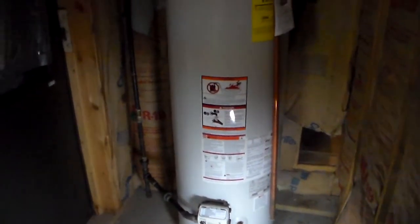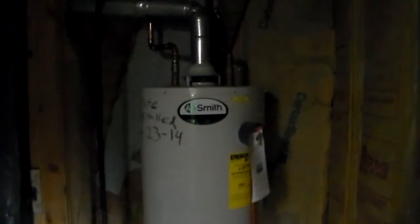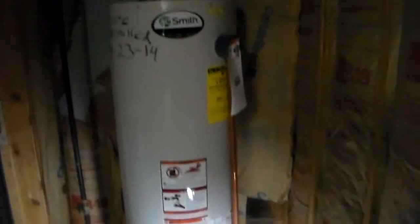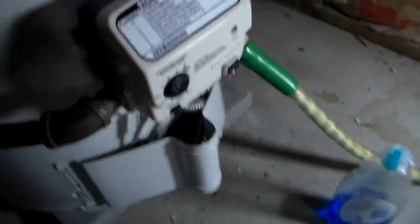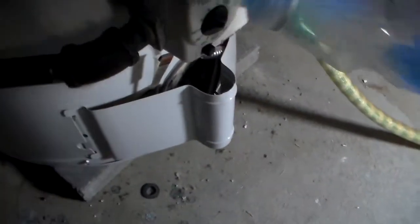Hello everybody on YouTube. This is kind of a redneck way how I discovered that I had a natural gas leak with my natural gas hot water heater, which was installed on 4/23/2014 — it's a 40-gallon. Here's what I found. This is just a cheaper way — you could use the other stuff, it's easier — but just get any soap, you know, a bubble solution. You just want to put it over all the ends.